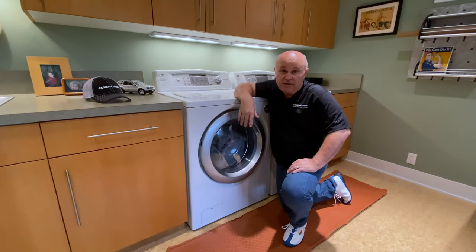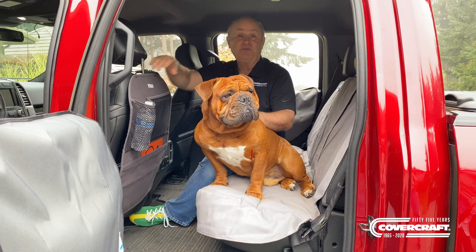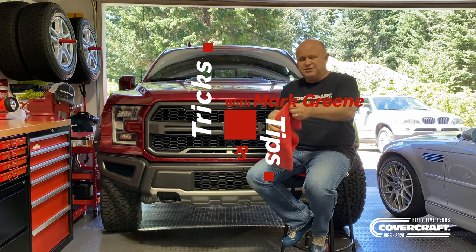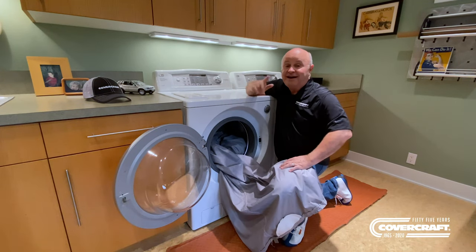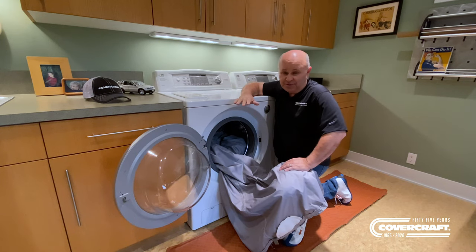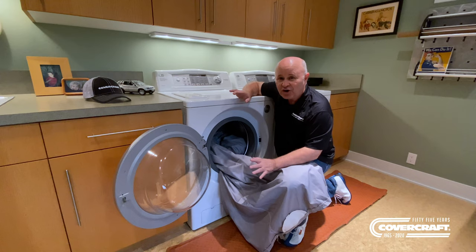Hey, Mark Green here. I'm out of my garage today and I'm in my wife's laundry room. This is her domain. What are you doing in there? Nothing, dear. I'm in here and I'm washing my car cover.